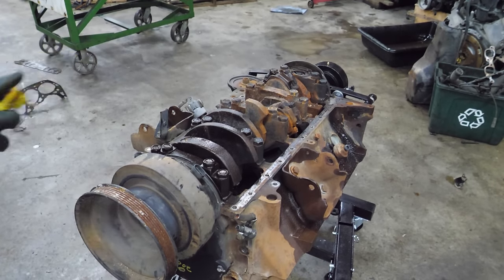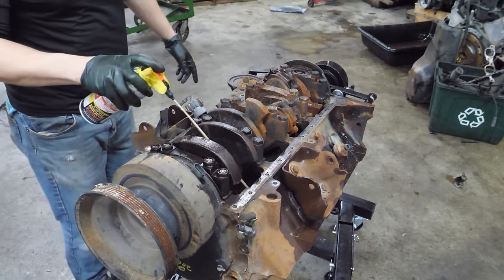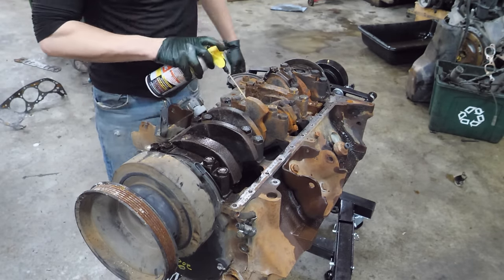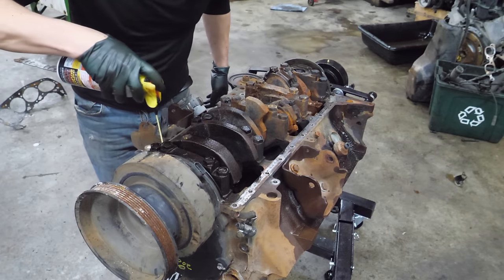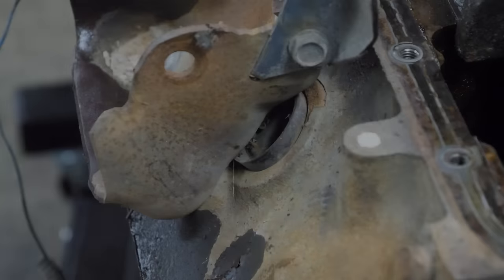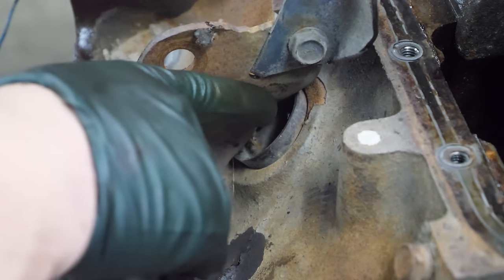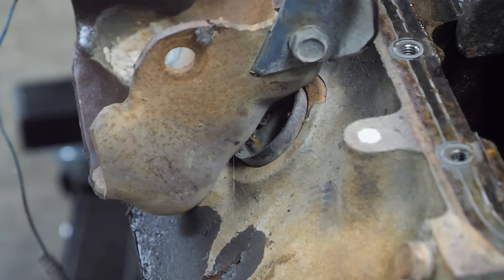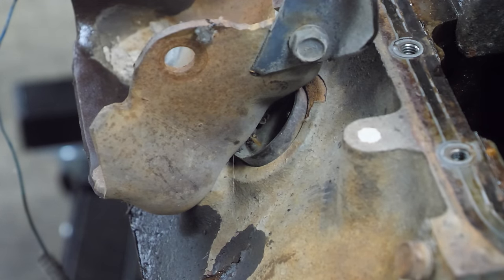I'm going to give this a quick douse of some penetrating oil. Everything's rusty in here - make sure we get all the wrist pins. Something else I just noticed: it looks like this freeze plug is pushed out. That doesn't really make a lot of sense unless this thing was full of water when it froze. But how would water enter the cooling system if the truck was complete, and if it wasn't complete, how would it push a freeze plug out? These are questions I don't have the answer to.